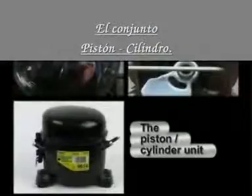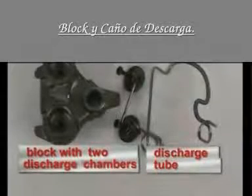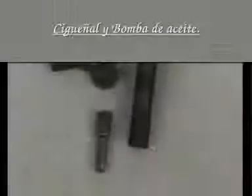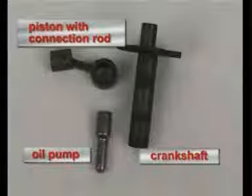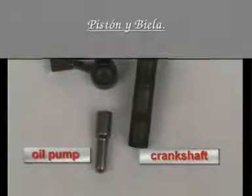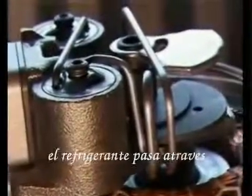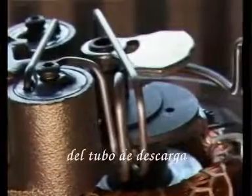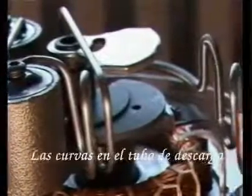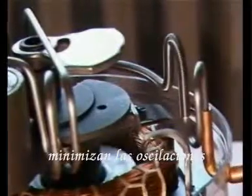The piston-cylinder unit consists of a block on which the discharge tube is mounted, a crankshaft at the bottom of which the oil pump is mounted for the lubrication of the pump unit, as well as a piston with a piston rod connected by a piston pin. This block has two discharge chambers, from which the compressed refrigerant passes through the discharge tube to the discharge connector of the compressor. The turns of the discharge tube increase the flexibility of the tube, minimizing oscillations of the pump unit and preventing the tube from breaking during operation.